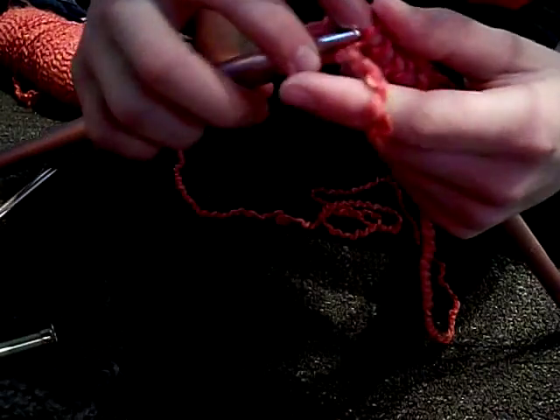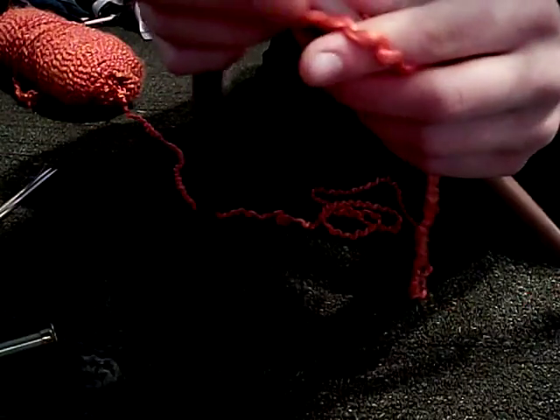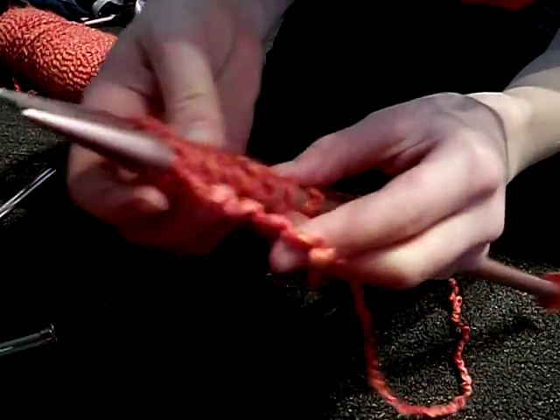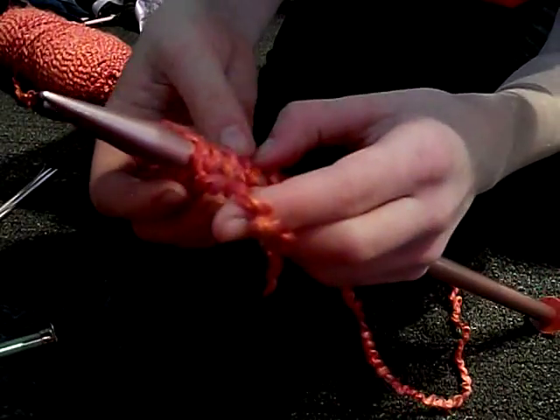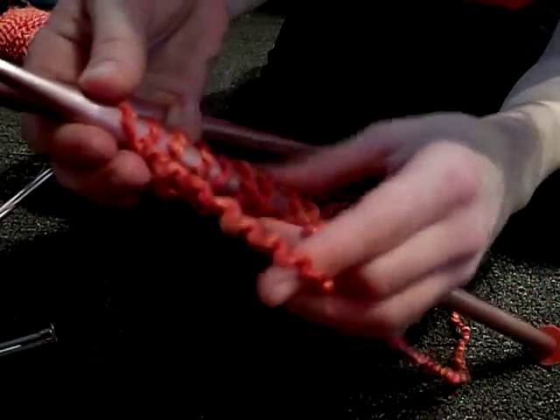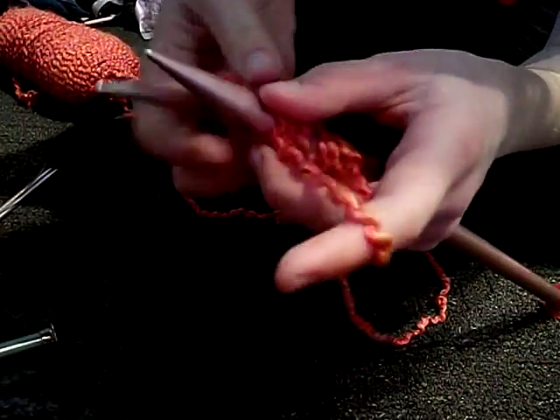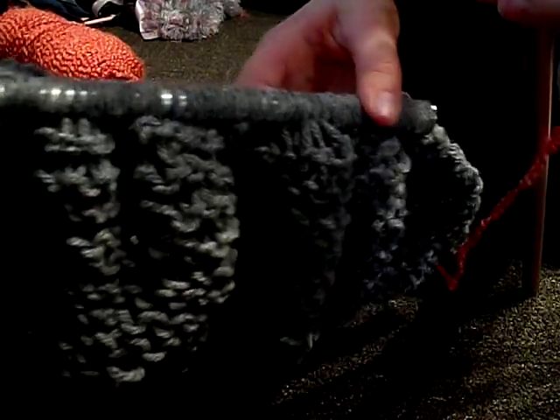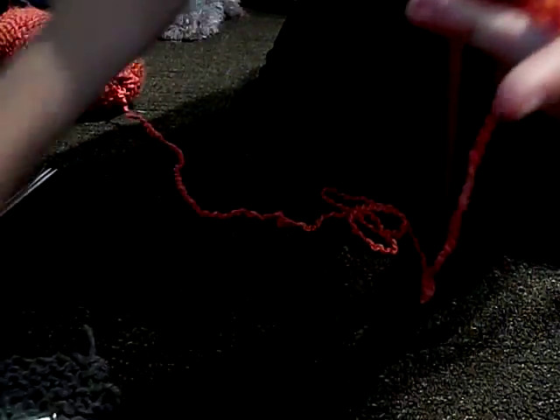So you just keep doing this and do as many as you want. Right now I probably have nine. You can get like 15, or — this one has a bunch, it has 51. It depends on how wide you want it.